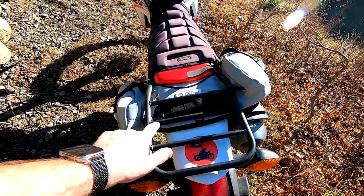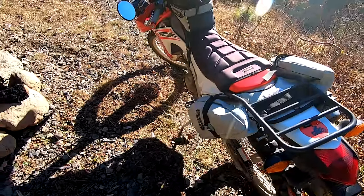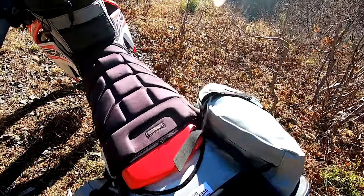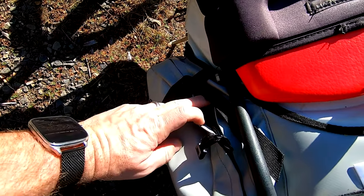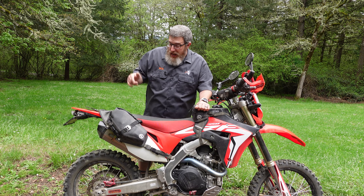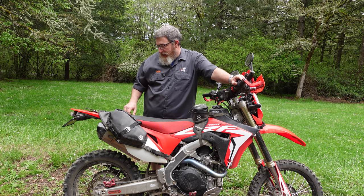The Mojave Bag was one of the very first pieces of Giant Loop gear I ever purchased, long before I worked for the company, and I've used it probably more than any other piece of gear. It's been on my bikes on every day trip I've taken — I keep all my tools, survival gear, and snacks in it, and it's so easy to move from bike to bike. I love the 2.0 even more — it's twice as good as the old one. All these refinements were things that a lot of people, us riders included, had said they'd like to see.